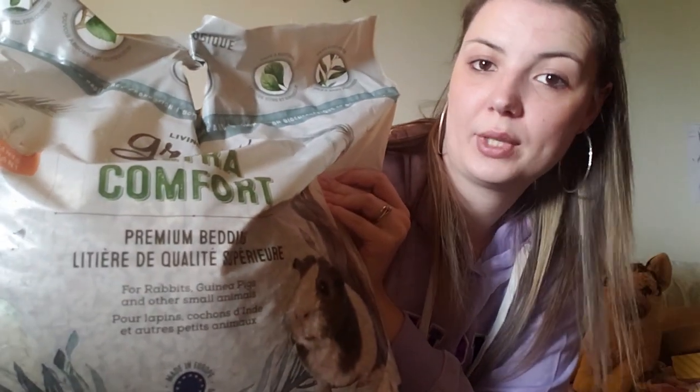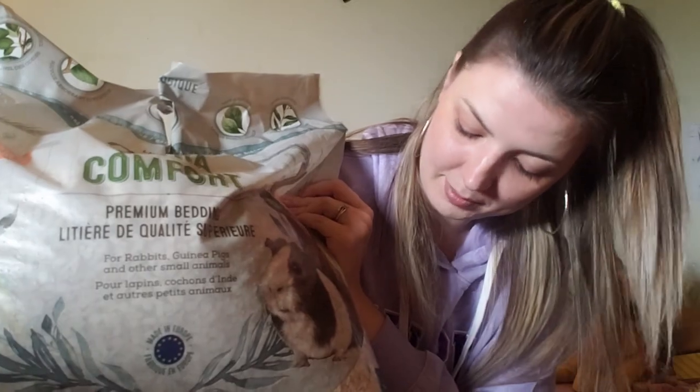I also got my new favorite brand of Aspen shavings — the Living World Green Ultra Comfort Premium Aspen Shaving Bedding. This bedding literally smells amazing and it works super great to hold up the burrows.